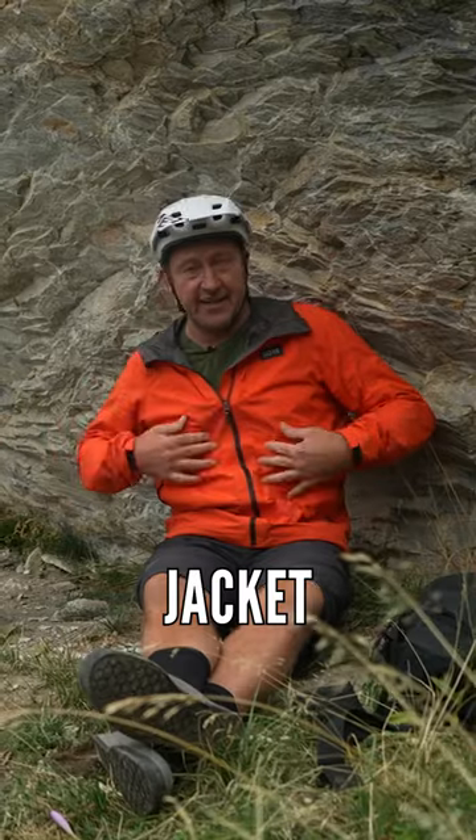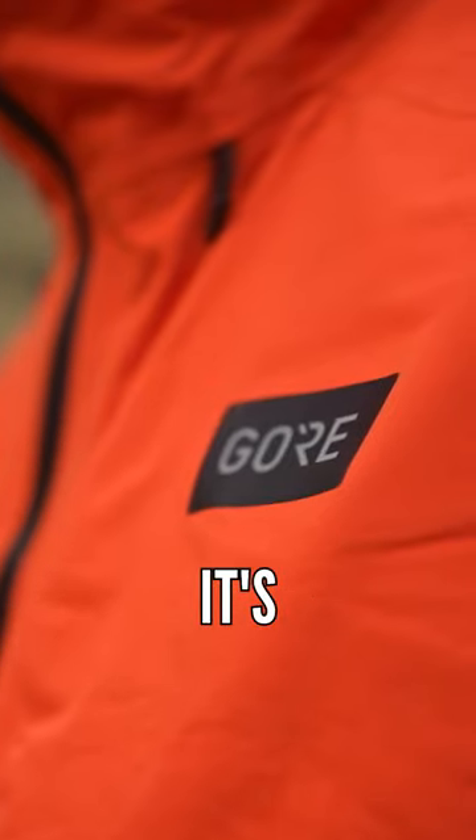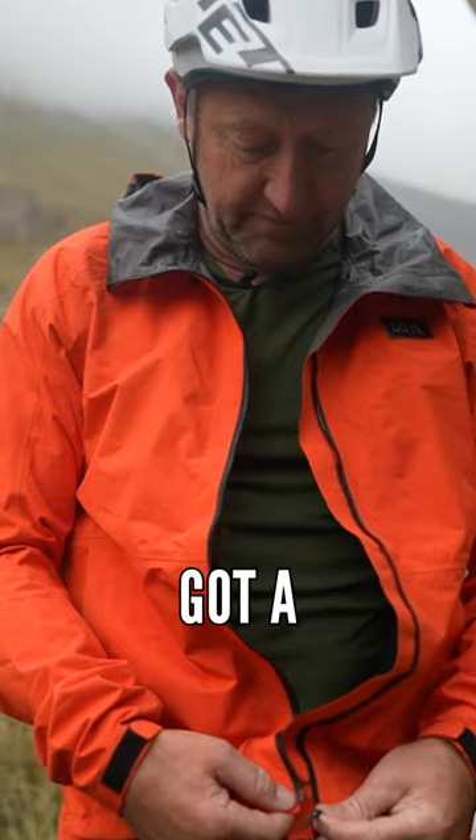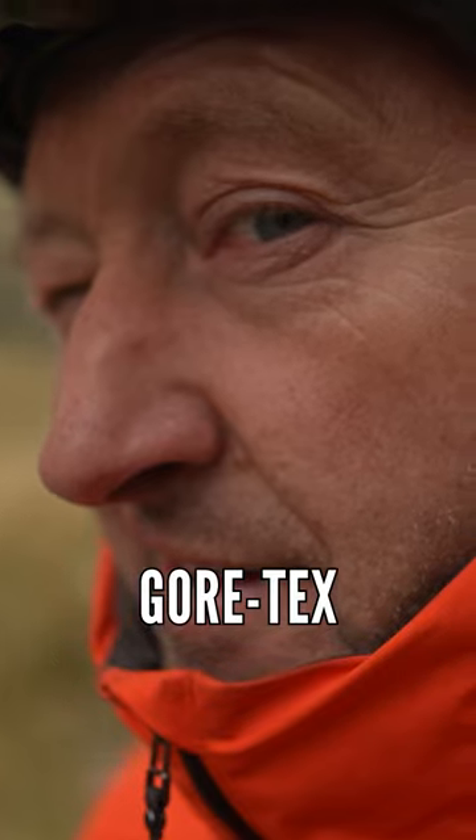I'll give you an example of this jacket. It's the new Endure jacket. It's Gore-Wear, it's Paclite Plus, 2.5 layers, and it's got a tough outer material which is laminated onto that Gore-Tex membrane.